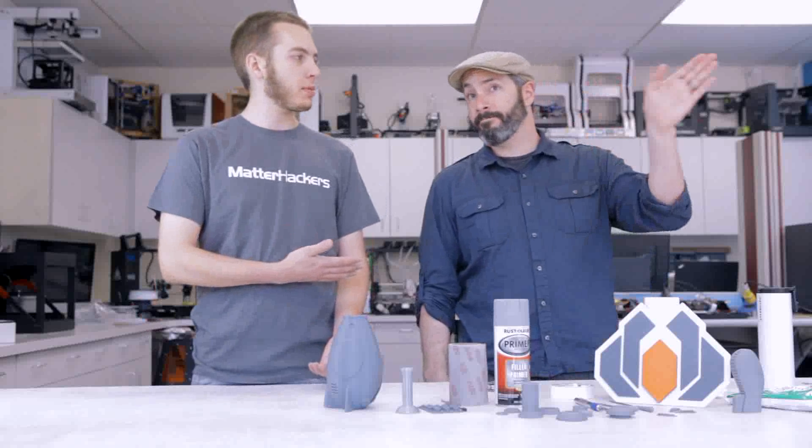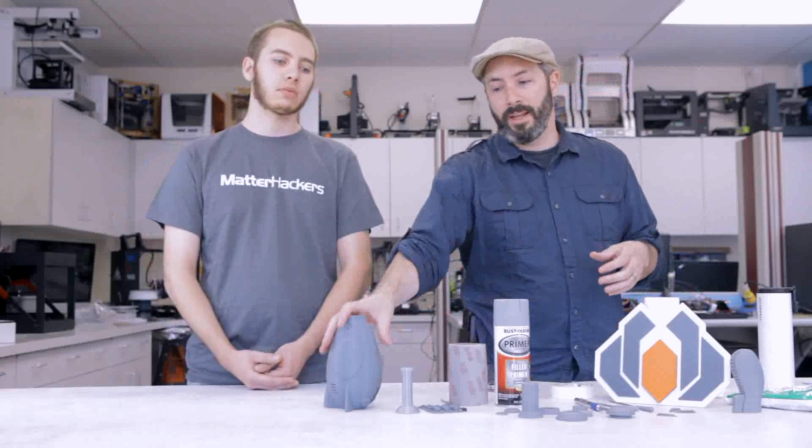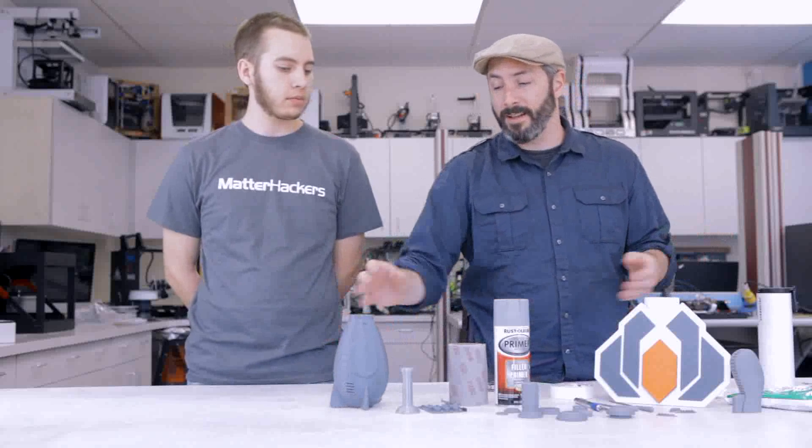This is our friend Bill from Punished Props. He's what we would consider an expert in finishing 3D prints. So today he's going to give us a walkthrough on what it takes to finish a 3D print. Usually I use 3D printing for making high-end props, so the texture on these pieces is something I find less desirable.